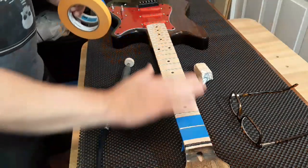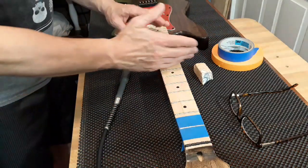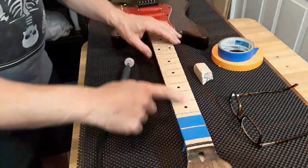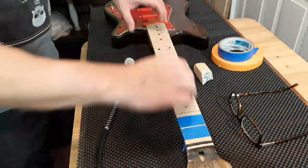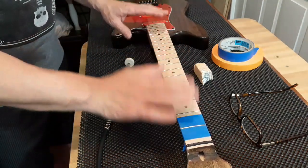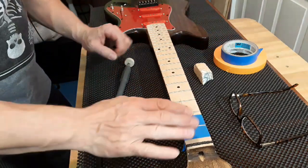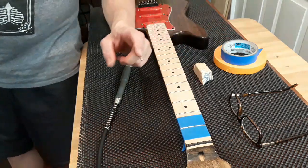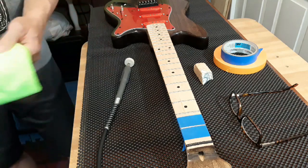Now if I were going to do an entire fret job on here — leveling, crowning — I would tape the entire fret board off all at the same time. Because when you're leveling, you want to protect your fret board and you just want to do one set at a time. And it will also conserve my tape supply.